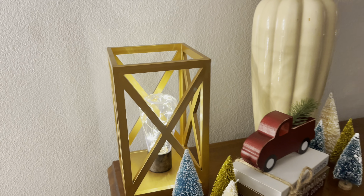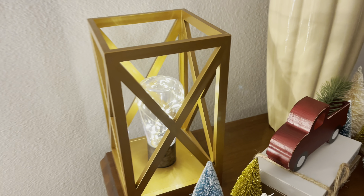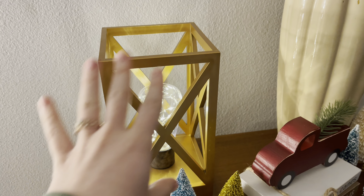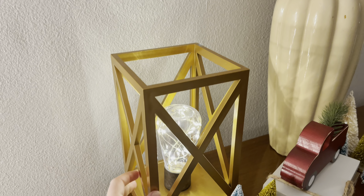We got the gold ones, and we also have the white wood-looking ones, which I'll show you downstairs. But here's just a close-up of this one. They kind of have, like, string lights in the bulb — it's not actually a bulb, but it's like string lights inside, which I really like how that looks.